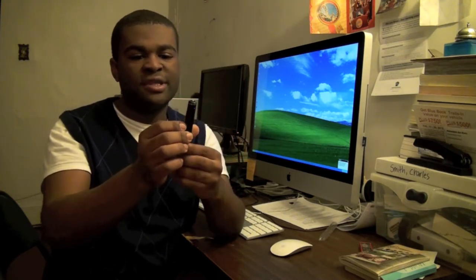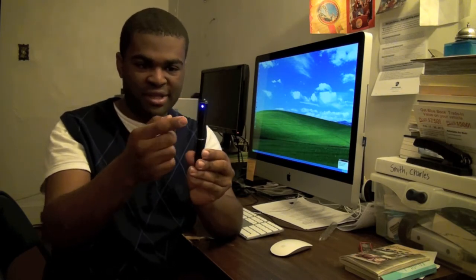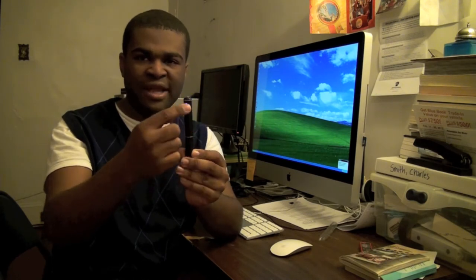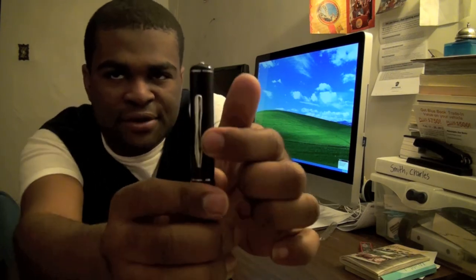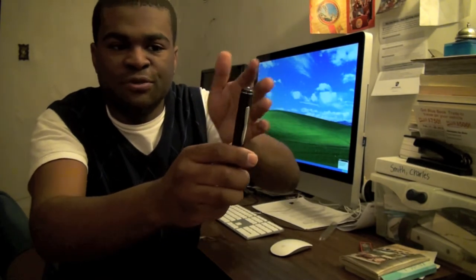What I want to show again is that you should be seeing the blue light. The camera lens is right here — make sure that the light faces you when it's recording, and the tip of the pen faces the subject that you want to film.